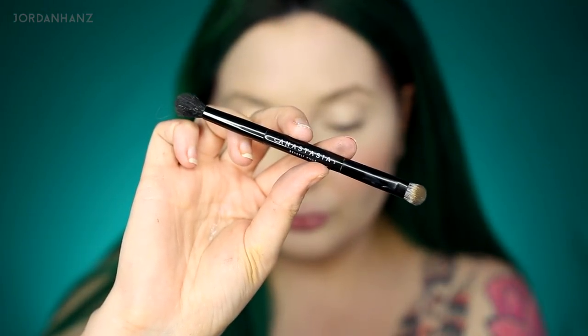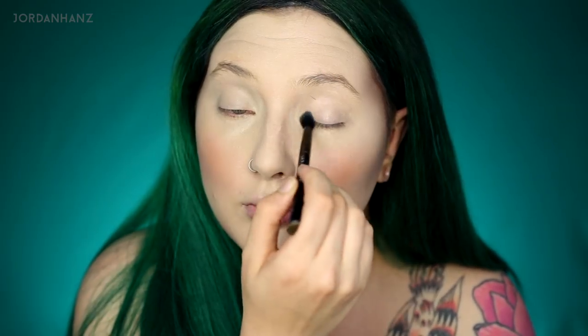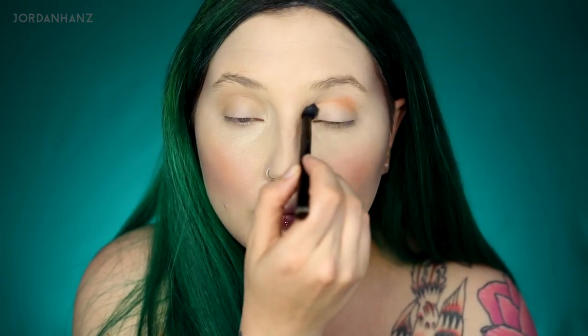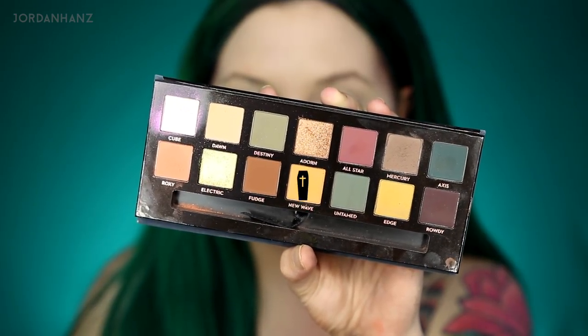Since the palette does come with a brush, I was like fuck it — I want to put the brush to the test too. So I'm only going to use the brush for the entire eye look. This is Dawn, which is a great light transition shade. I'm taking the fluffy brush side and just blending that right in my crease. I kind of wanted to do a halo type eye. With some layering that seemed to blend out pretty nicely. Then I grabbed New Wave — one of the colors that drew me to this palette. I fucking love mustards. It's like an orangey mustard. Instead of going super hard with the fluffy brush, I decided I wanted to pack the eyeshadows more, which helped immensely.